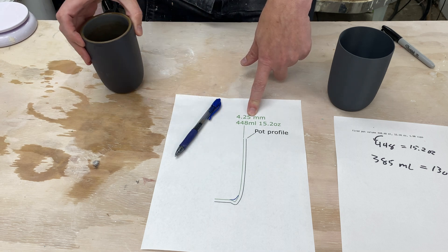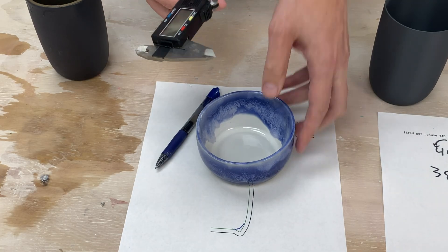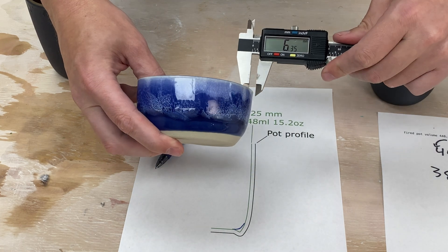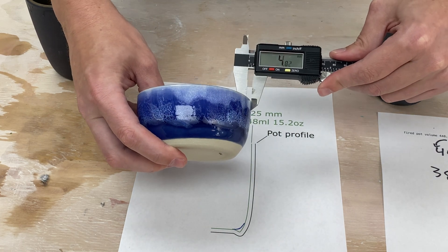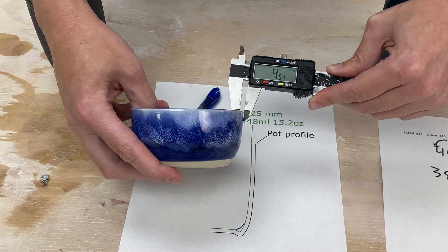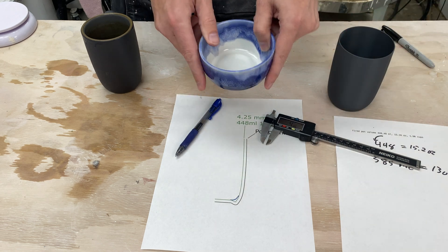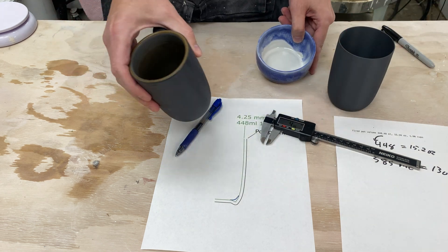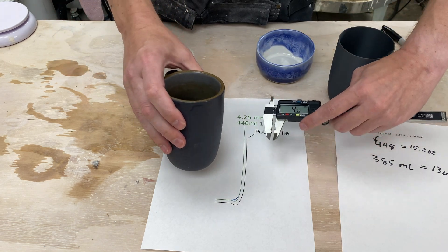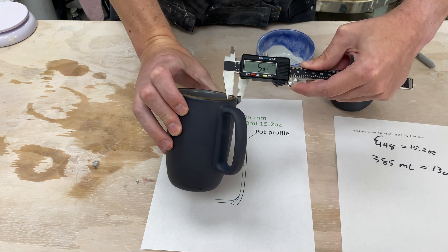But is 4.25mm the right number to use? The wall thickness on this Heath pot is actually much thicker. The 4.25 came from some of my original pots — this is one I made recently and it's one of the thinner ones. If I try and measure the thickness, I'm getting like 4.5mm, which is even a little bit thicker than the number in the software, and this is relatively thin. The Heath pot is much thicker — if I measure this one, it's 5.81mm.